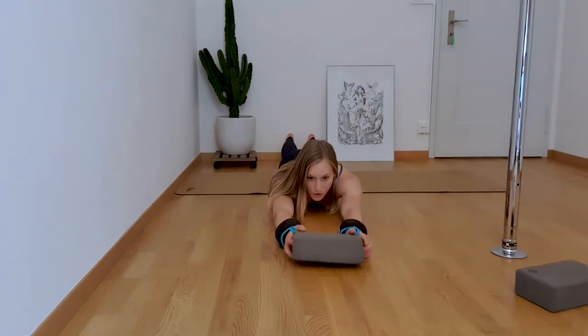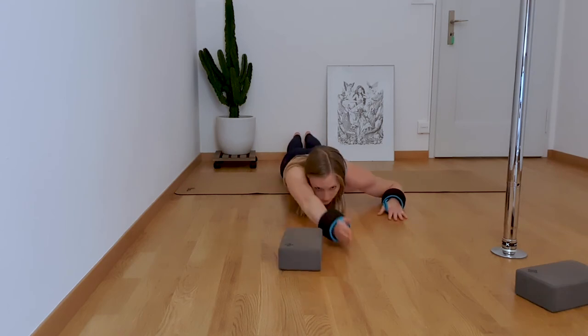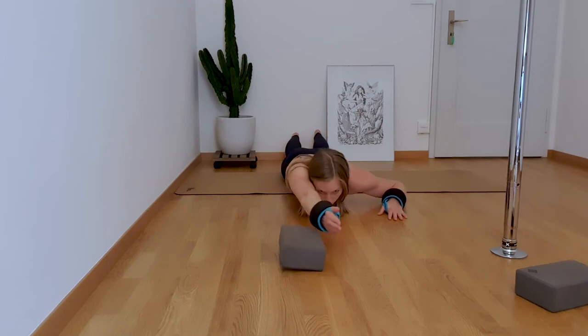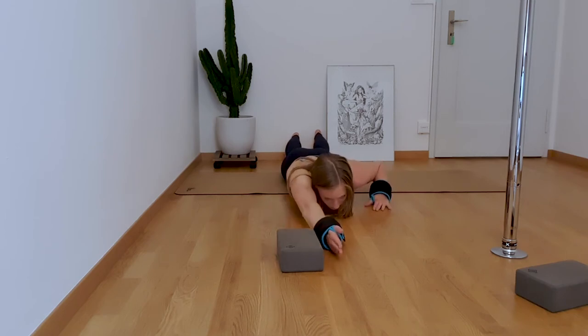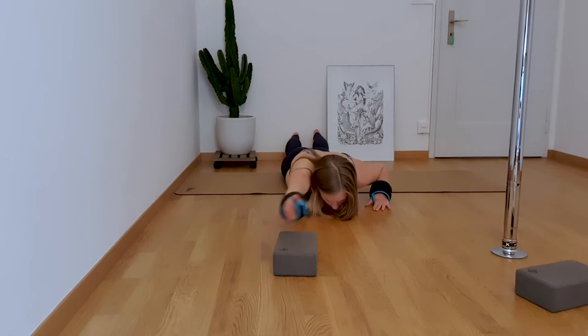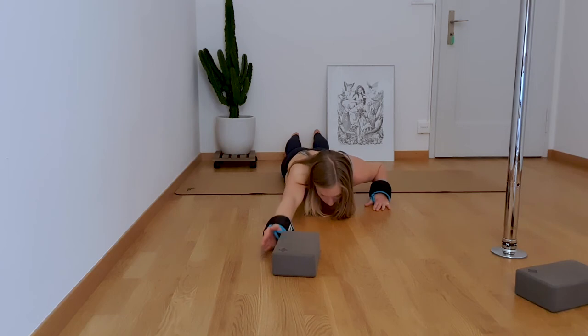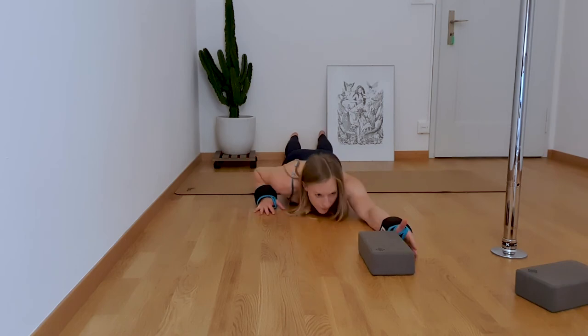Now turn the block around and place it in line with one of your shoulders. Keep your arm extended and lift and lower your arm from one side of the block to the other, always keeping your arm straight. Do 10 reps on each side. The lower your chest and head is to the floor, the harder it will get. You're doing amazing, guys — we can struggle together, it's okay.